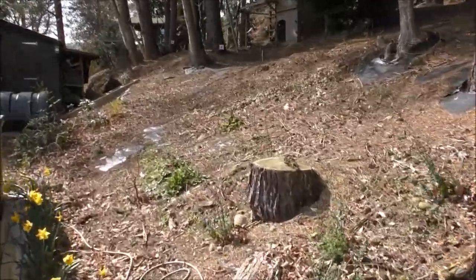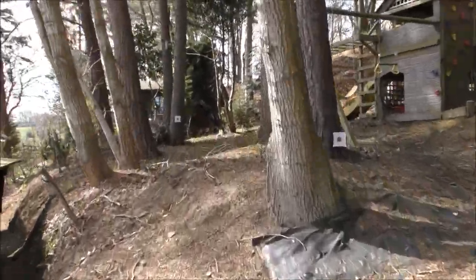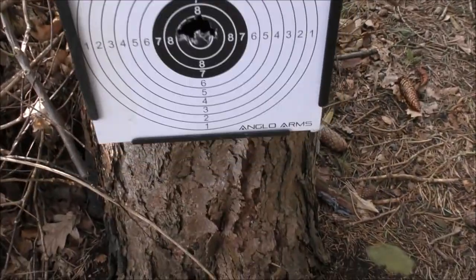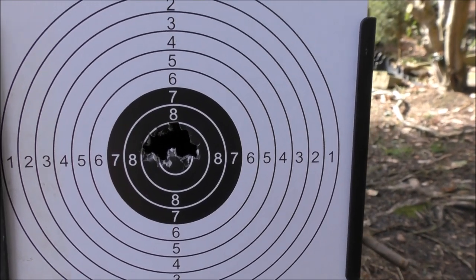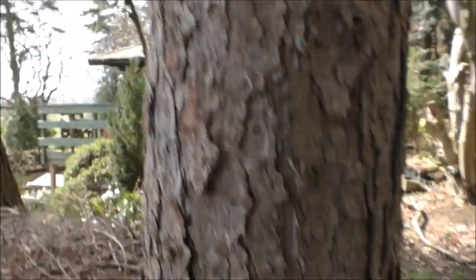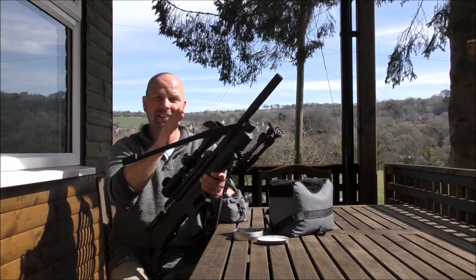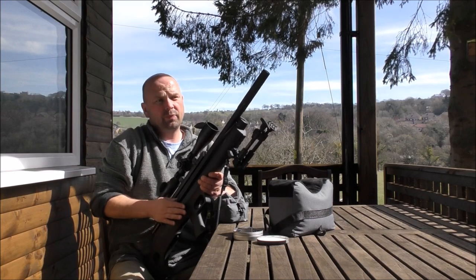The first target I set up I haven't had a shot at yet — it's about 25 yards away. The second one is probably a good 10 yards further on at about 35 yards. That's not bad at all. Just a quick note: the needle went from roughly 250 bar down to about 160, and it was still producing consistent shots — 12 shots at 18 foot-pounds without needing to pump up. That's pretty good.